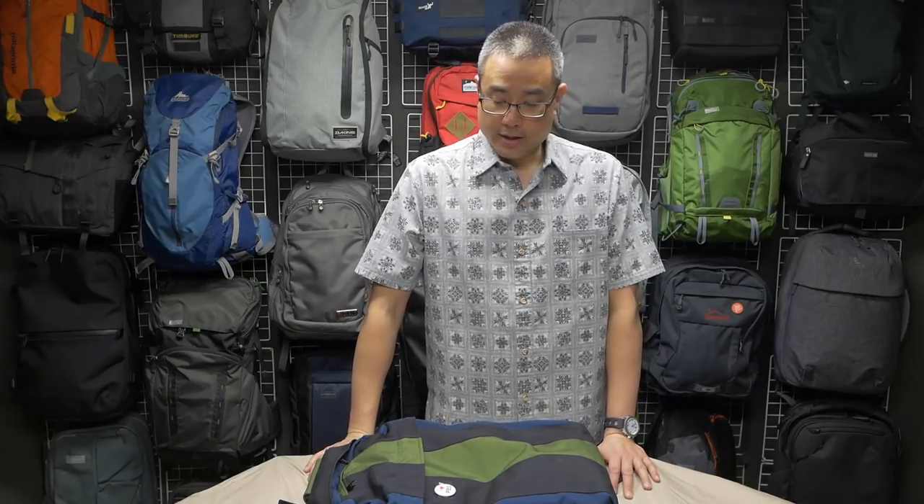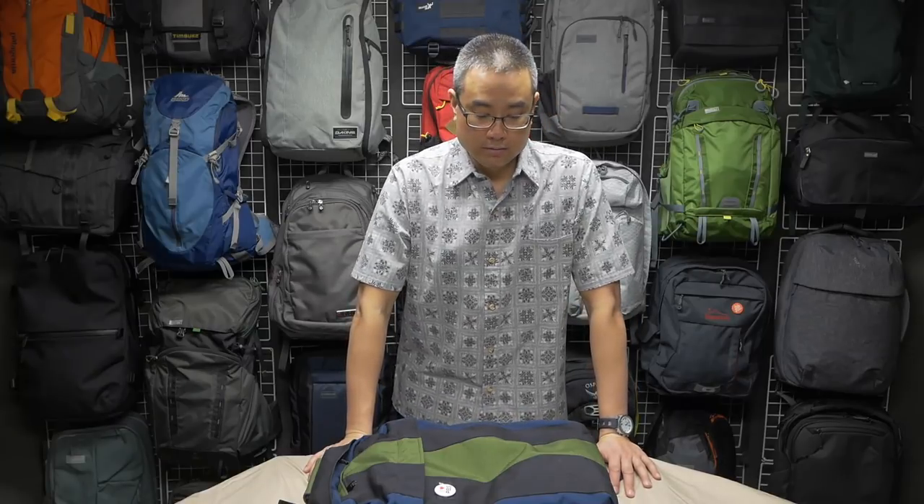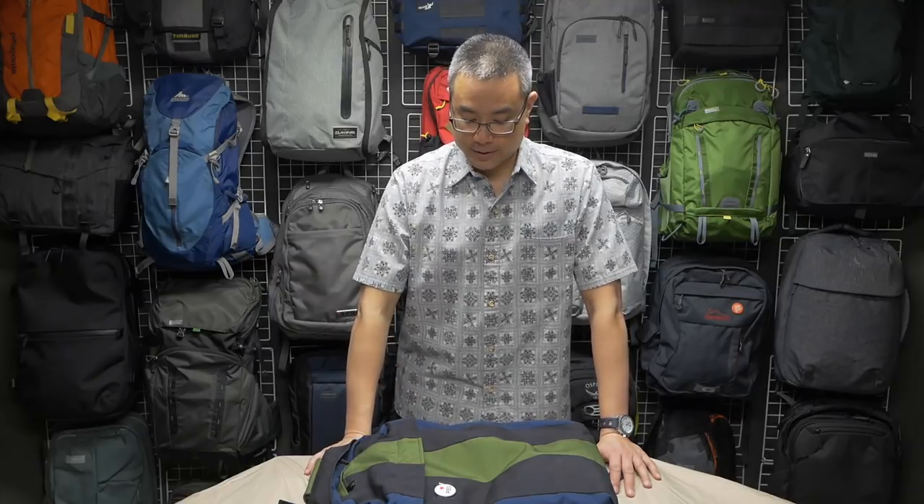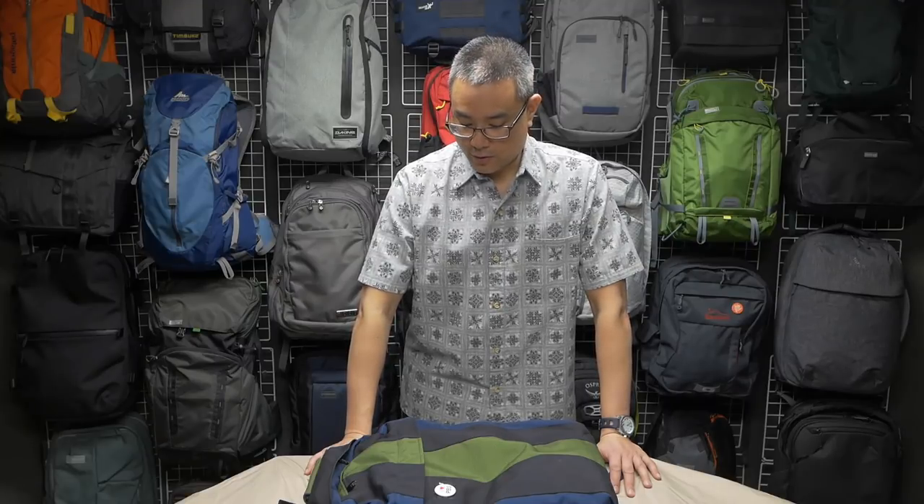So there you have it — love this bag. I'm thinking about maybe doing another custom bag and seeing if they'll build one without the rain flaps. If that's the case, this thing will be the best pack I've ever reviewed, for sure.